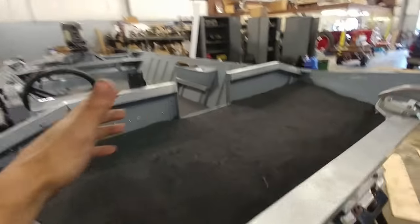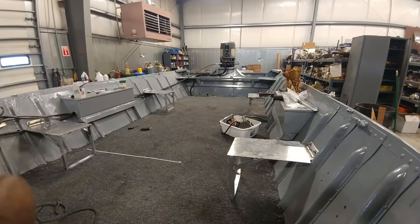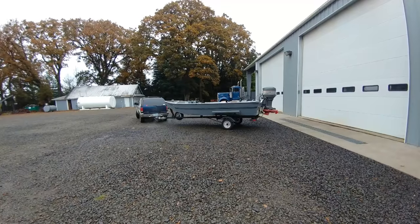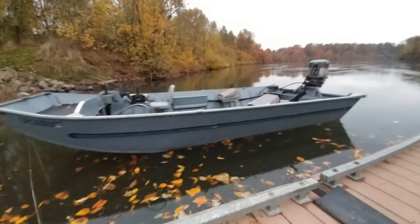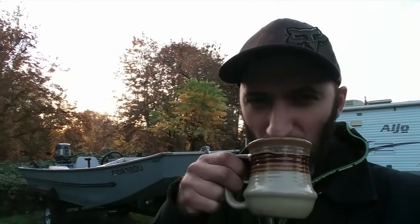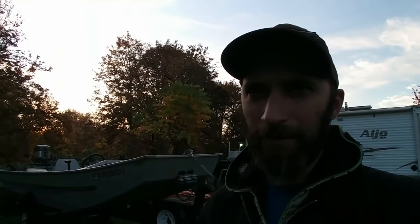Got my casting deck here. The boat is complete and it turned out pretty good. I'm really happy with it. It's now home and back in the yard. I think it took a total of — I'm going to guess between 60 and 75 hours, right around there — and about $400 in materials.